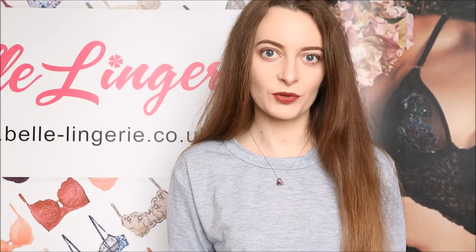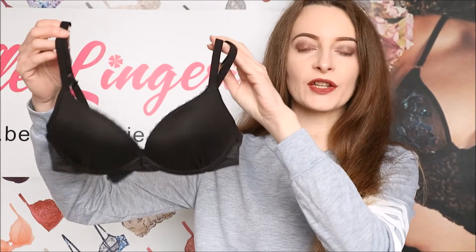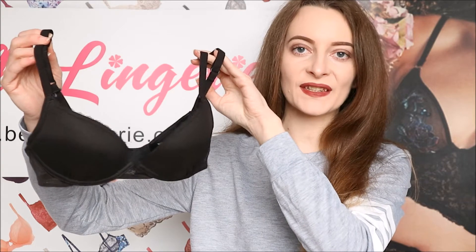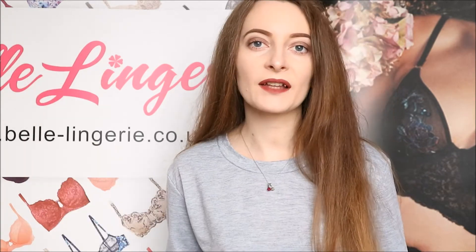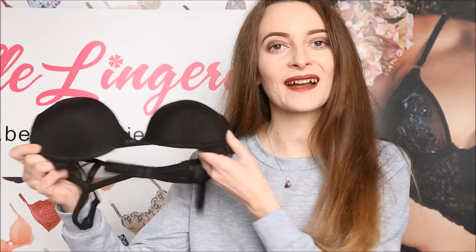Hello, today's review on Belle Andre's YouTube channel is about Wonderbra, and in particular this, which is the ultimate silhouette bra. As you can see here, this is in black, and this is one of those bras that is absolutely perfect for everyday wear, which is down to the colour — black is just a classic colour.